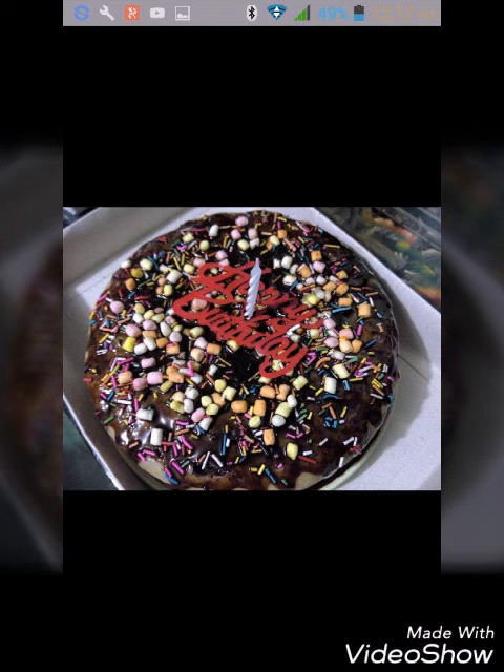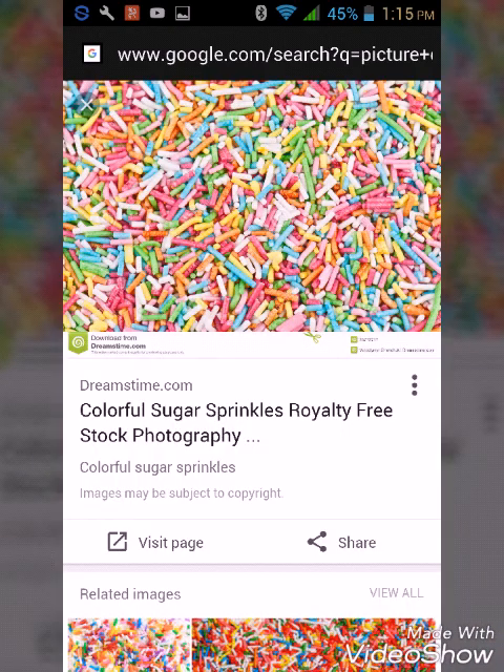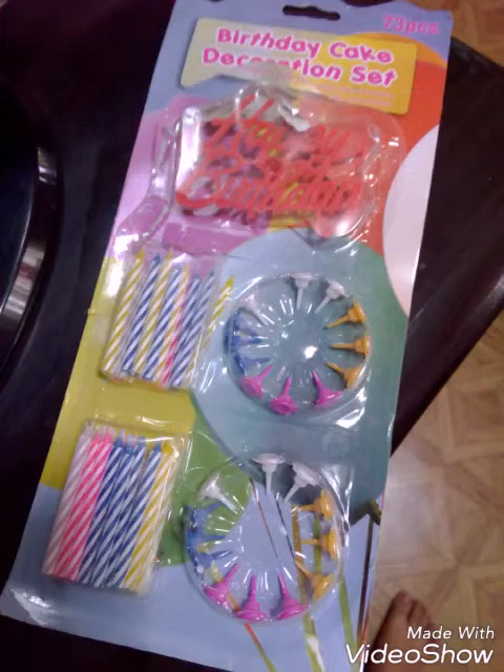I made this cake for my mom's friend and our neighbor. I poured chocolate syrup on top and added colorful sprinkles and miniature marshmallows. I also bought this happy birthday candle holder from Daiso Japan — you can also find these at Japan Home Center for only 88 pesos, and you can reuse it over and over; just wash it. There are also free birthday cake candles included.